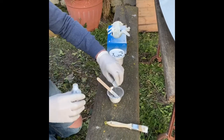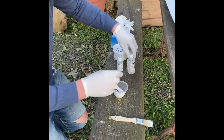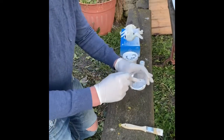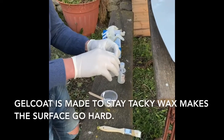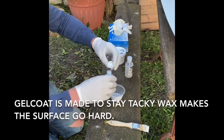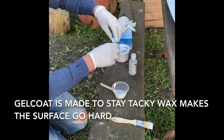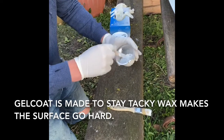Same as the catalyst, add a little couple of spots of wax into the gel coat, then mix that thoroughly. Mix all the wax in, and then add the catalyst to the wax and gel coat mix - a couple of drops is all we need. Mix that well in.